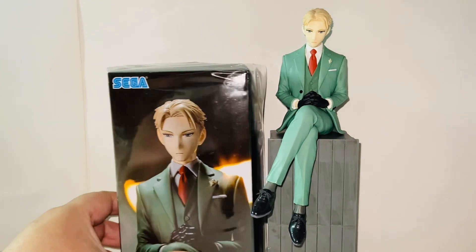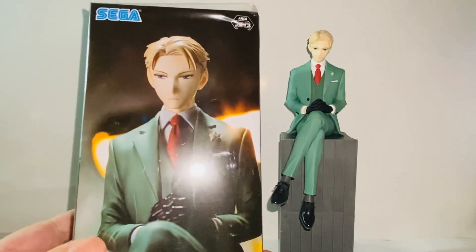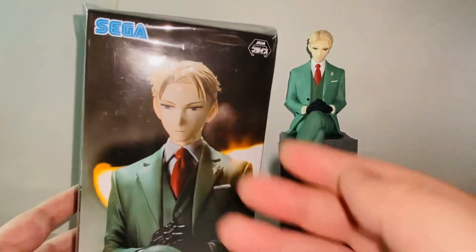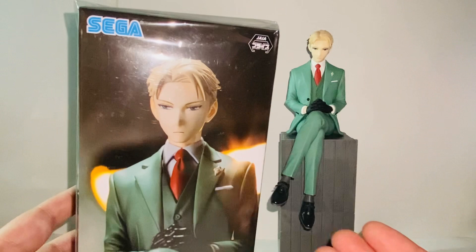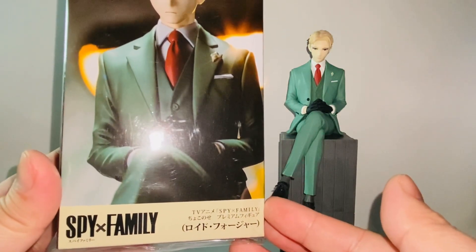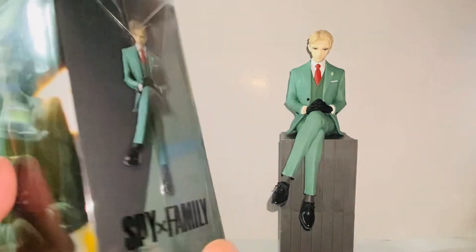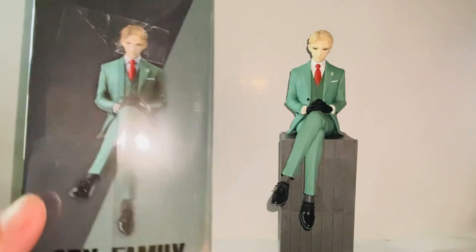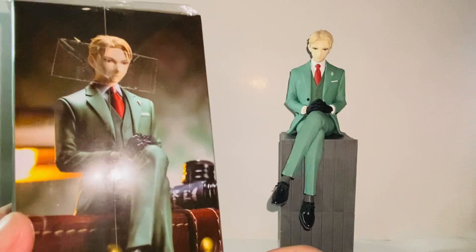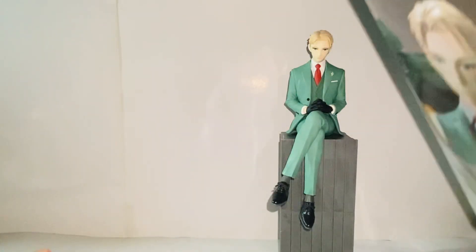Yeah, we have a very interesting packaging. The reason I got this is because I really liked the artwork and the figure — the promo figure looks really detailed and really nice. So yeah, Spy x Family TV anime, Loid Forger. Here is another look at it, and here is the back, and here's the top.